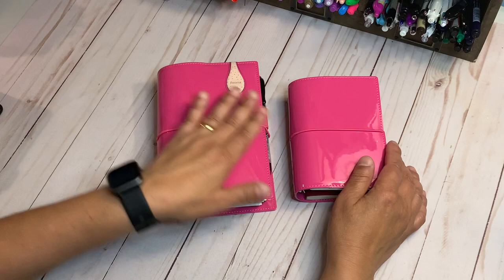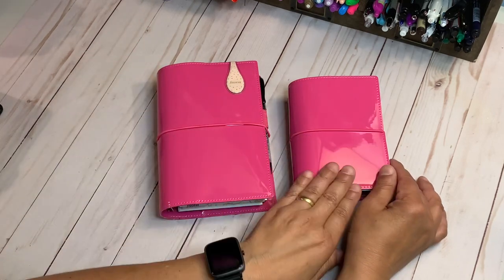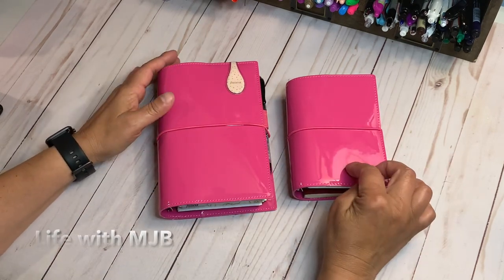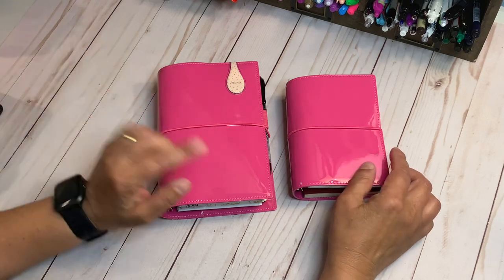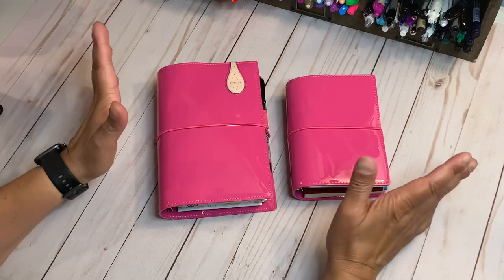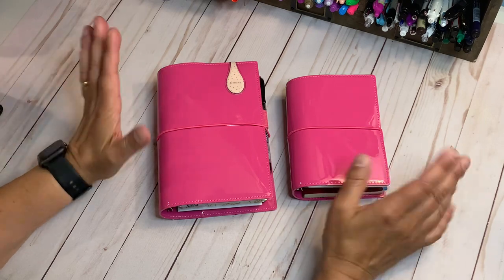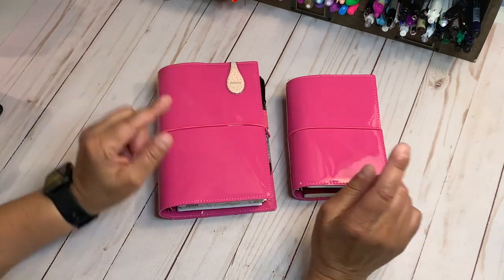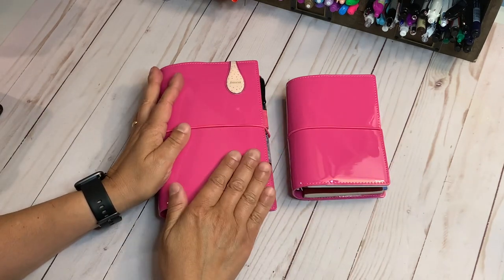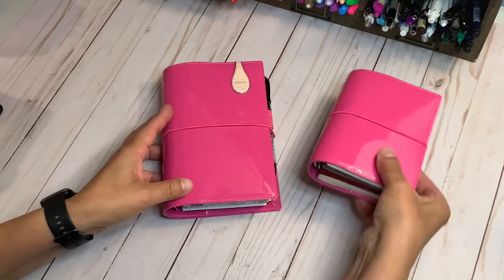I first saw these covers — they're Filofax Dominoes, the pink patent. This is personal and this is pocket. Life with MJB had this one set up as a planner and I immediately fell in love with the color and the covers, and I immediately thought of faith. So that's how I wanted to set them up. I'll be doing two separate videos so I can spend time going through each in detail.